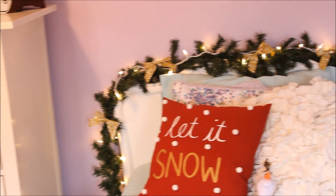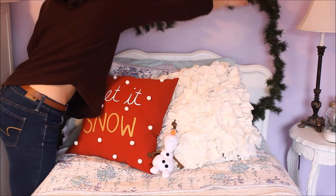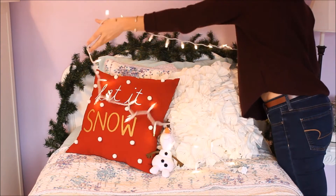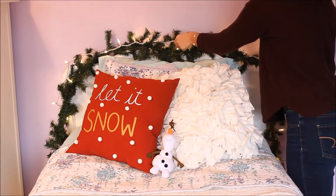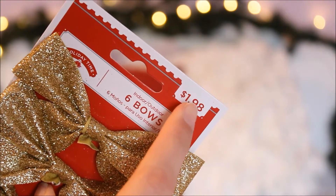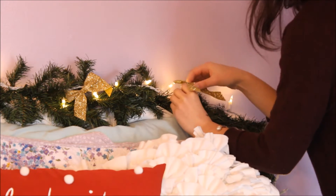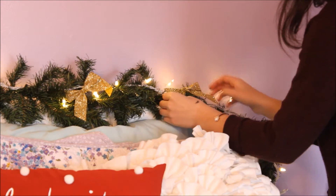For my headboard, I took some garland — I got it for around $4 at Michael's — and I just draped it over the headboard and messed around with it until I was happy and it was staying in place. Then I took some Christmas lights and put those over top of the garland, moving them around until it looked right. I also found these cute little gold glitter bows at Walmart for only $2, and they had little twist tie wire things on the back so I just used those to secure them to the garland.